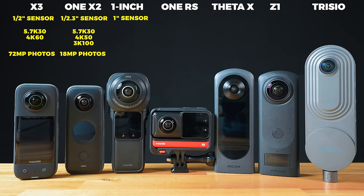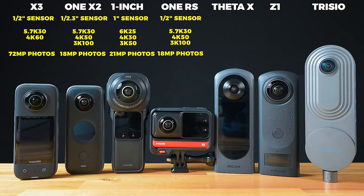The One RS 1 inch 360 obviously has a 1 inch sensor, which is four times bigger than that of the X3. It shoots 6K 25fps 360 video, 4K 30, 3K 50, as well as 21 megapixel 360 photos. The One RS regular 360 edition has a half inch sensor, 5.7K 30, 4K 50, 3K 100, as well as 18 megapixel photos.